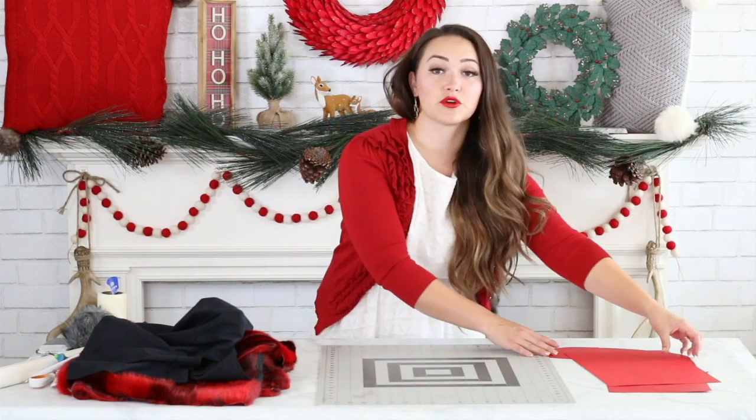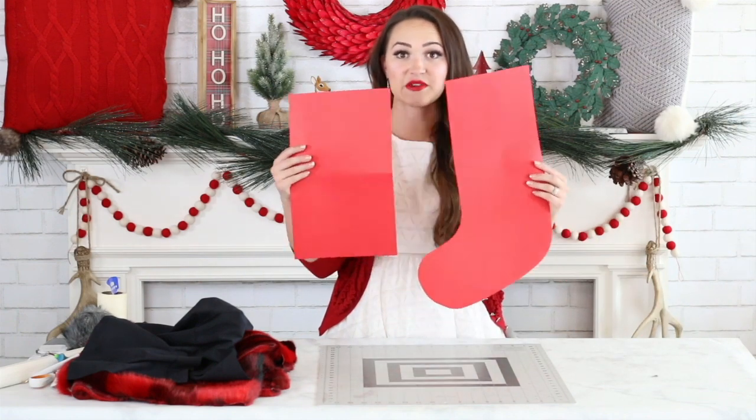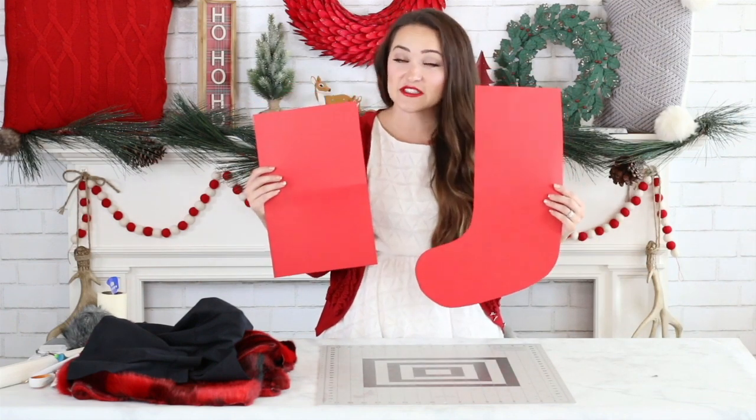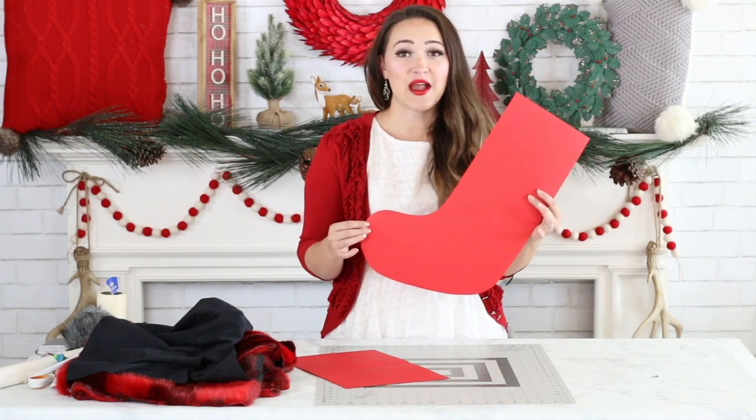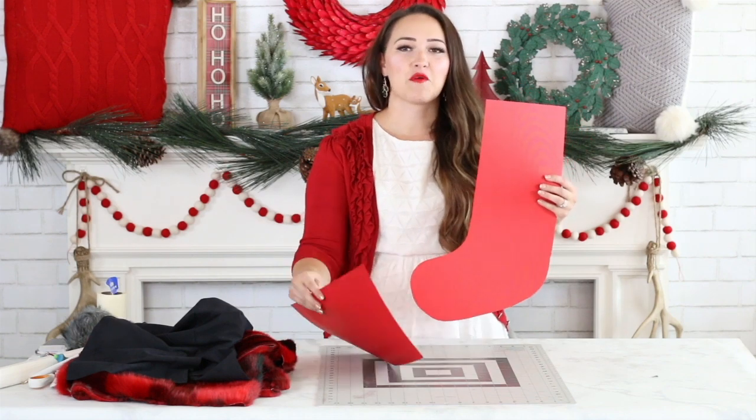The very first thing you'll want to do is print out your pattern pieces. These are free downloads available on sweetredpoppy.com. Go ahead and print those out and tape them together. Mine might look a little different — I've cut mine out of cardstock because I'm planning on sewing quite a few stockings this Christmas and wanted to make sure my pattern could stand up to all that wear and tear.